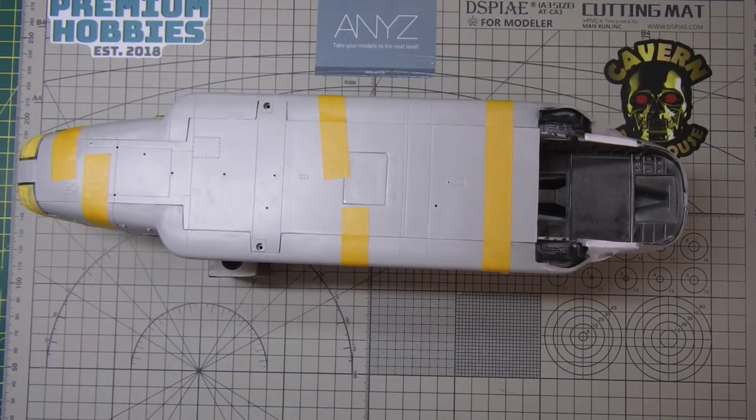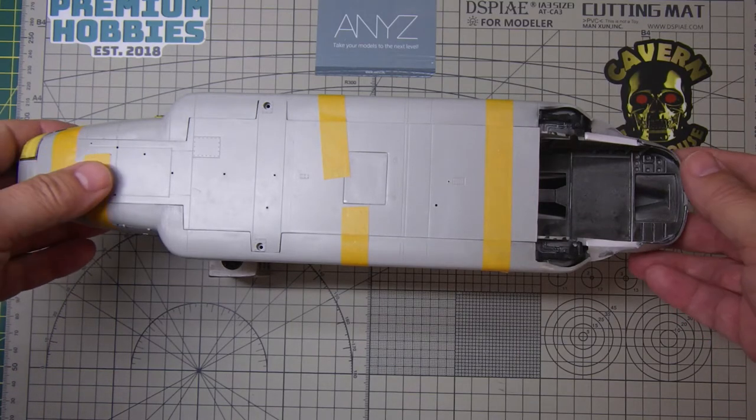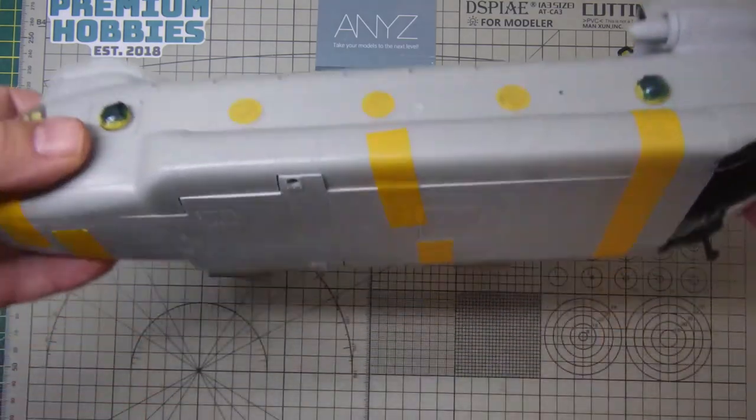Welcome back again. So we have another look at the Chinook. We've had a bit of progress since the last video, so let's go through what we've done.